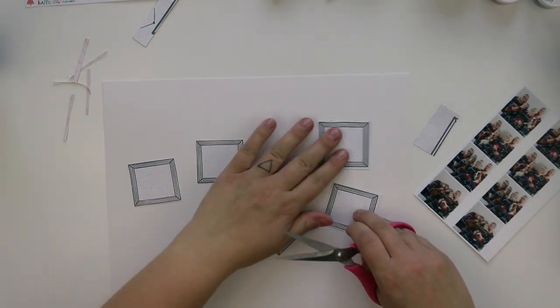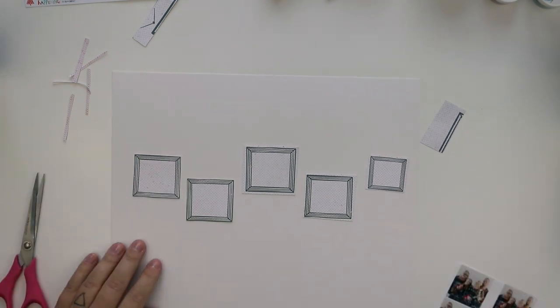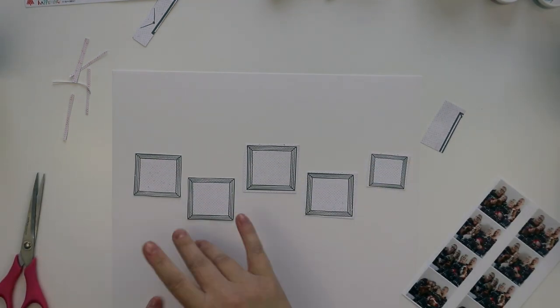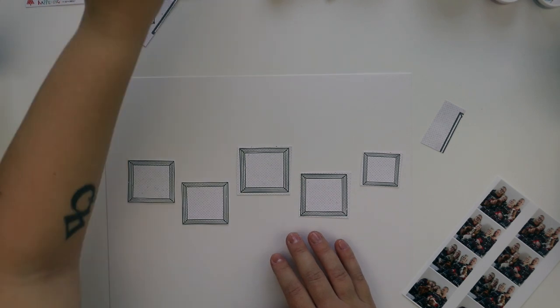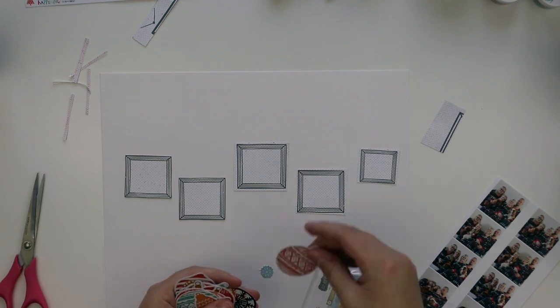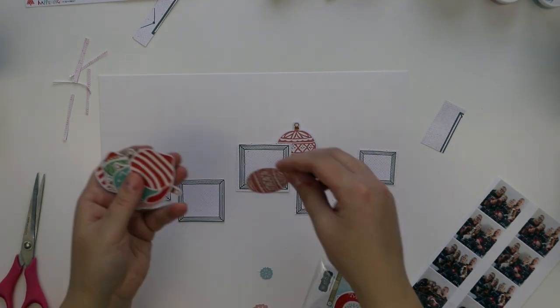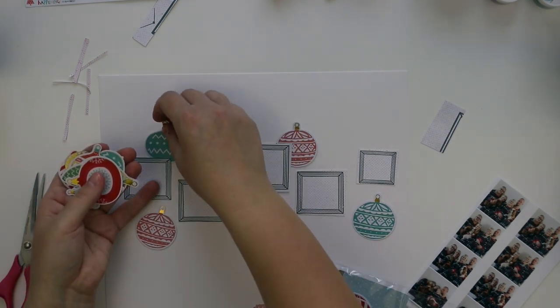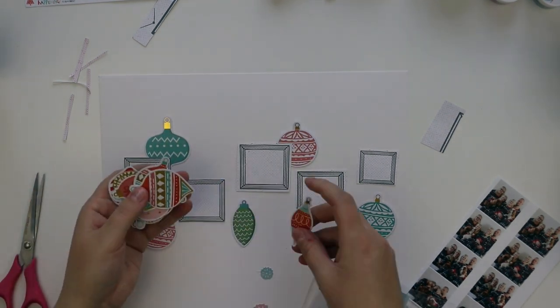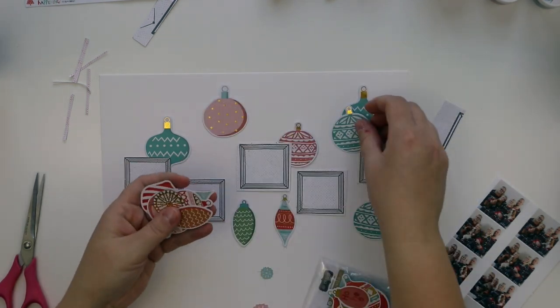This idea actually came from reading comic books. As you can see, there's like one photo and the second and so on. I got the idea from there, and I think these embellishments were from a Project Life Kit — lovely die cut ornaments — and I want to add them to this layout.